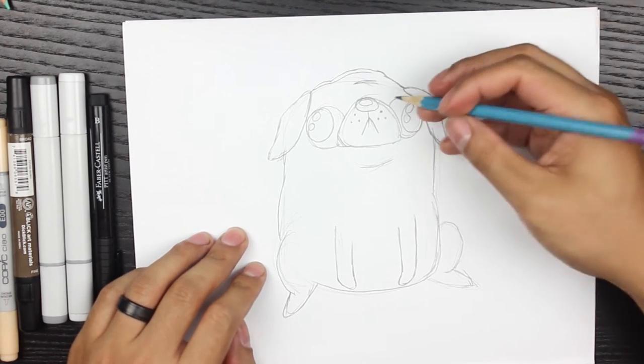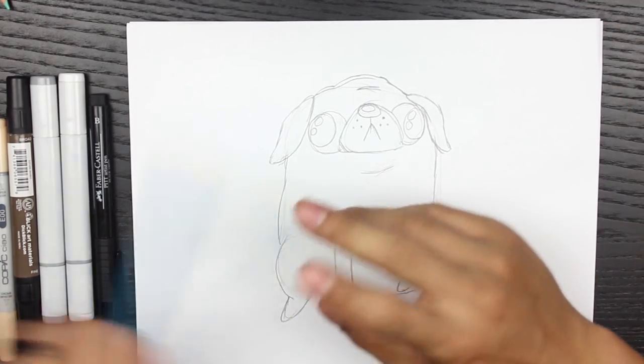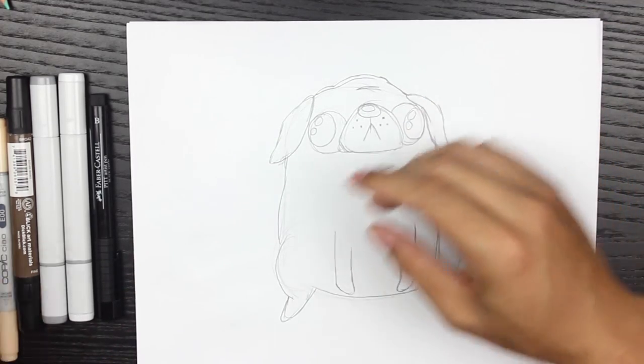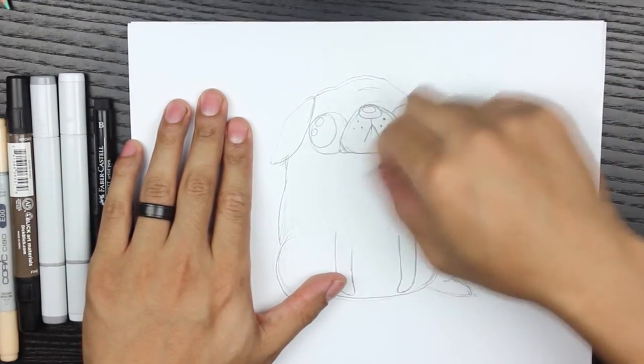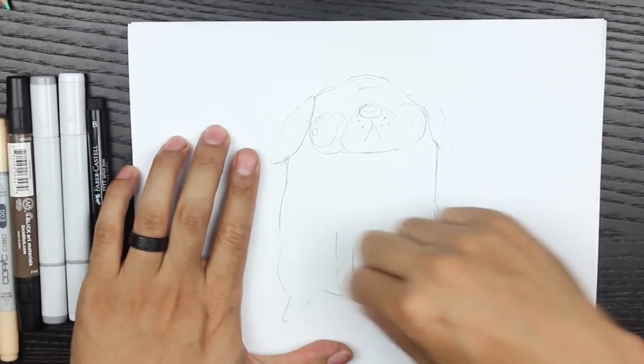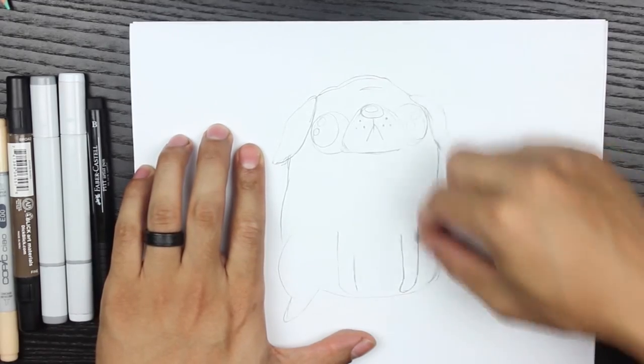We're basically done with pencil work. Now I'm cleaning it up with a kneaded eraser. The reason I like a kneaded eraser is because you just mold it every time it gets dirty. I'm erasing a little bit so it doesn't smudge onto my markers - this preserves the life of the markers.